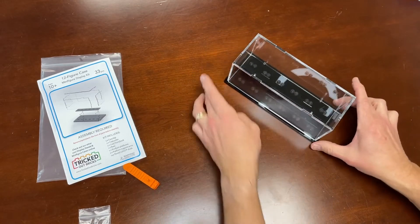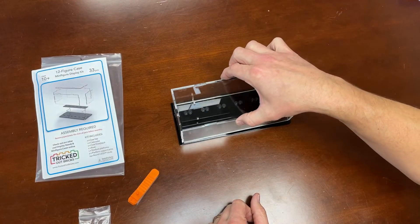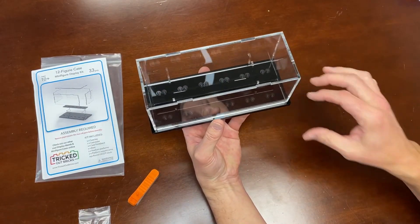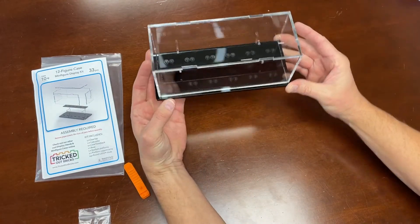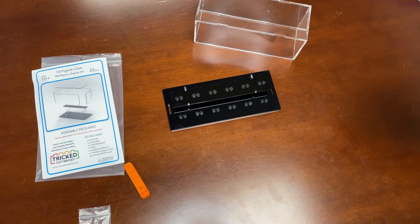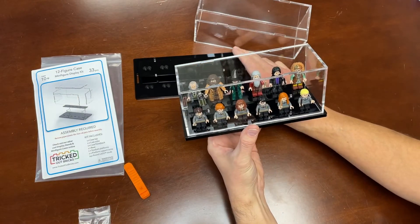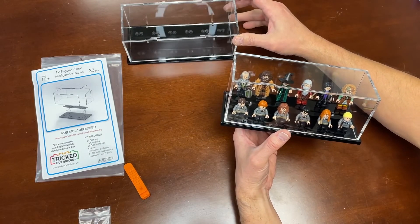We are done. With these larger cases, they're not designed to pick up from the top — the smaller cases you can pick up from the top, but with these larger ones, because of the weight of the base and the design, if you're going to be picking it up, grab it from the side. The top comes off, and let me show you once you have minifigures loaded in — it makes for a fun way to display the minifigures you've come to love.